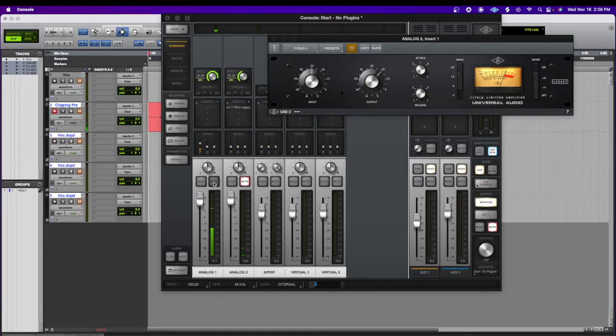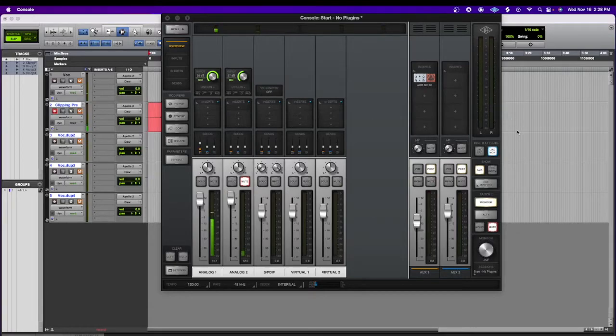Today I'm going to be talking about gain staging your vocal chain in your Apollo and doing that in Pro Tools as well — just making sure that you're not clipping anywhere in your vocal chain. I have an SM57 set up right now, that's what you're seeing in Pro Tools. I'm going to keep it in monitor mode; I don't have a compressor on it right now, and I'm just going to make it clip. I'm going to mute the mic so you guys don't have to listen to that.